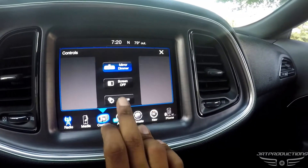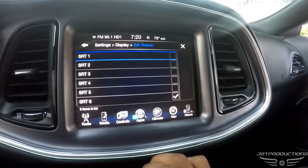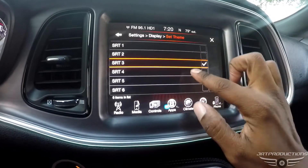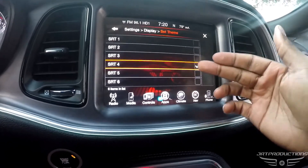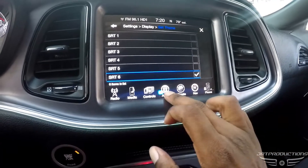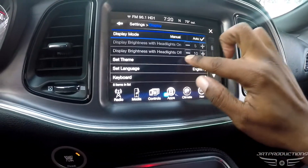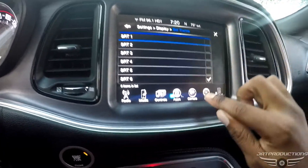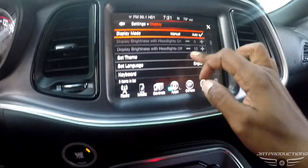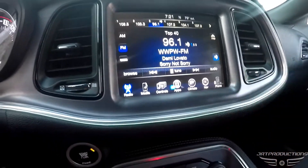SRT mode also gives you this blue screen that you see here. Go to settings, then display, and when you go to set theme you have SRT modes. The SRT modes one through four are the red screens that everyone has by default. If you have the Taser, it switches things up - modes five and six are the blue screens.